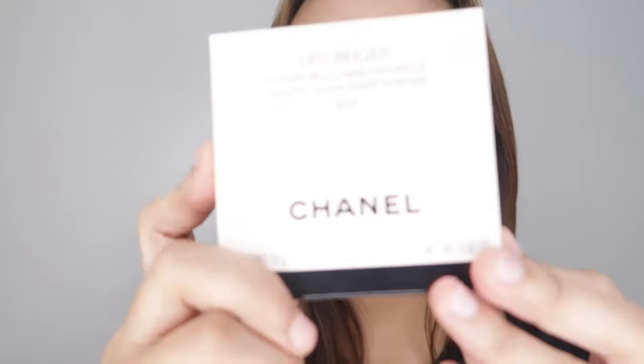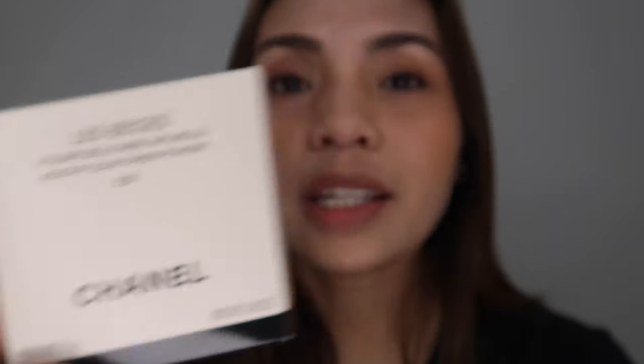As you can see, I've already finished my makeup — well, not entirely, because I didn't set it yet. I'm going to set it using the Chanel Sheer Powder. I'm in the shade B20. I know B20 is a bit light, but they only have B10 and B20, and I thought I'd just get the B20 even though it's lighter than my shade. Anyway, it's just sheer coverage, not really full, it's really just for setting your makeup and touch-ups. So I opted for B20.